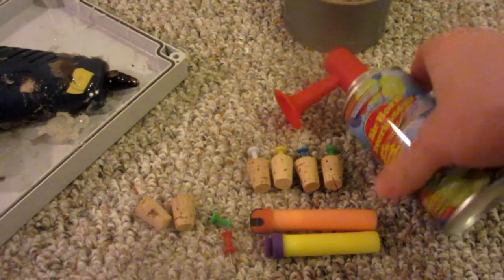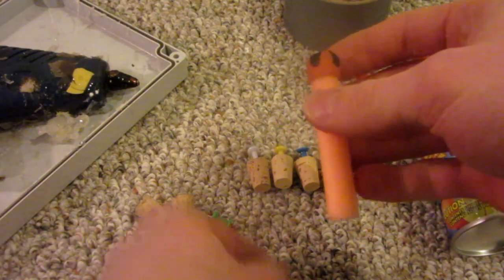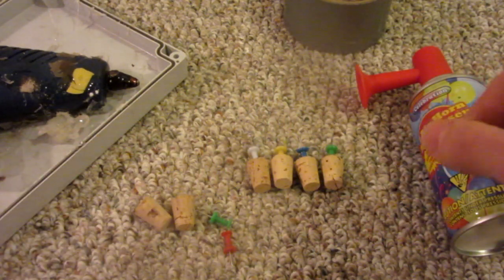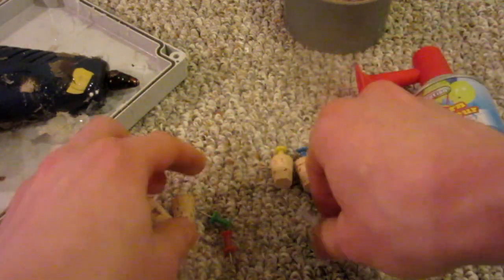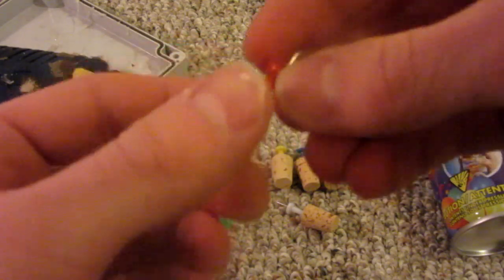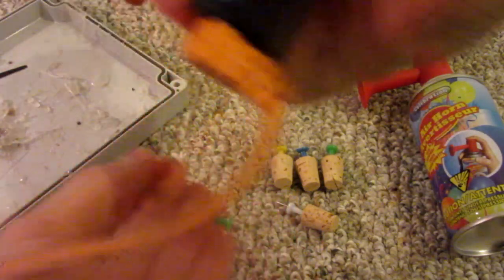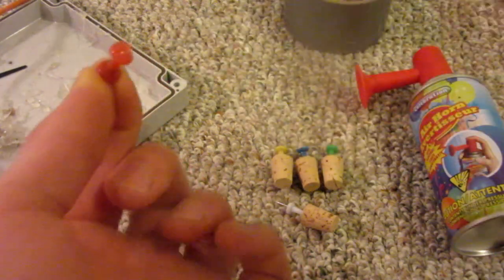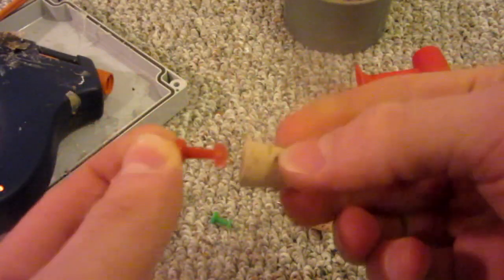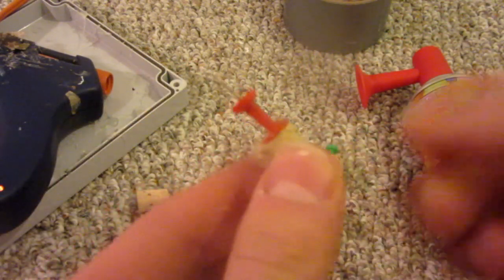Believe it or not, your air horn is all ready to be used as an air gun. For ammunition you could use nerf bullets or anything squishy, but the best thing to use are actually corks, and we're going to modify them into cork darts. To do that, take a thumbtack, grab your hot glue gun, put a little dab of hot glue on the back of the thumbtack or push pin, and just squish it on the cork. Let the glue harden up and now you're ready to fire.